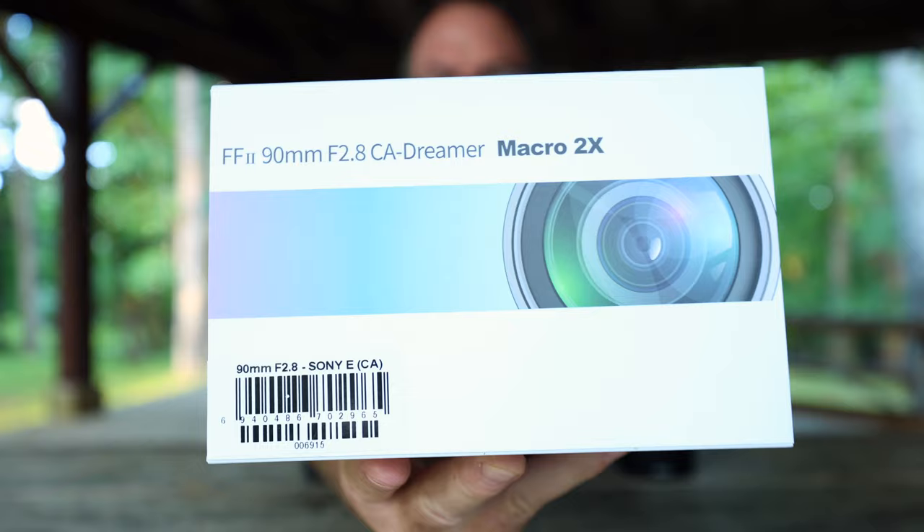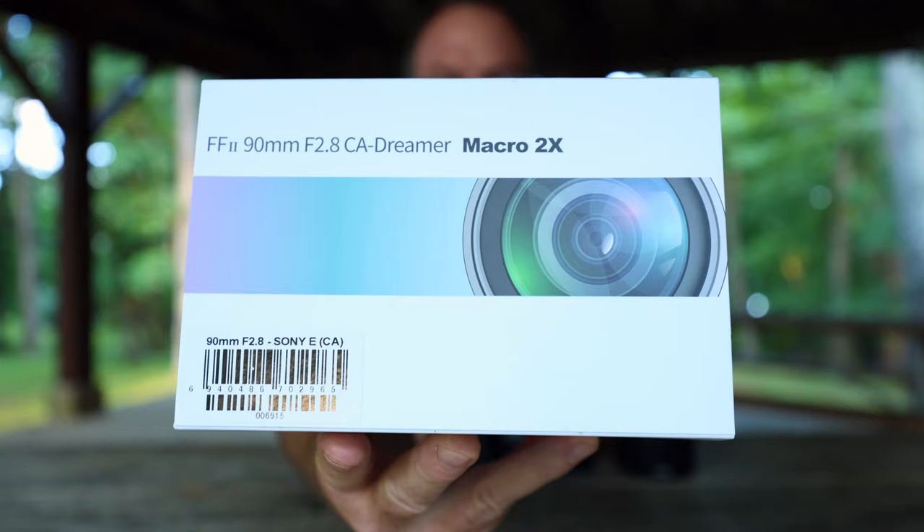Hello, how you doing? It's Phil Thatch and today I'm going to be testing out a new lens. This is the Laowa 90mm f2.8 CA Dreamer Macro 2X.